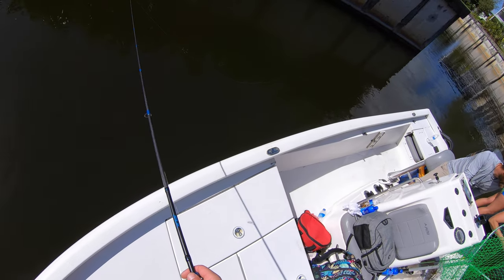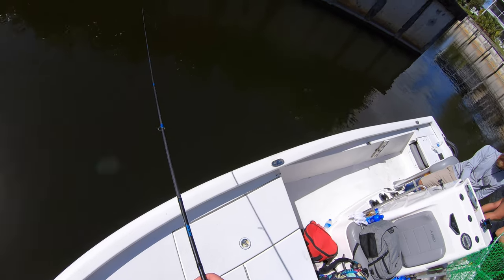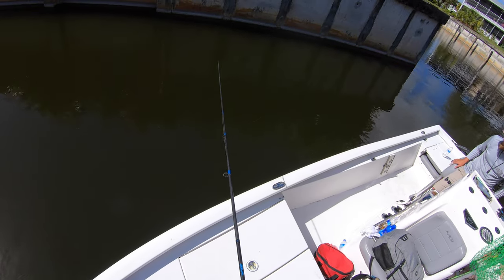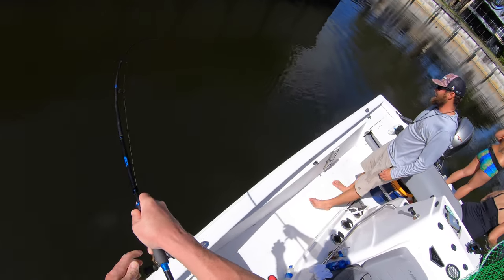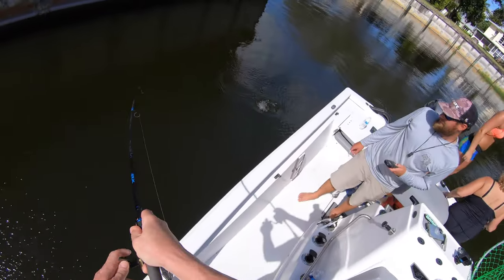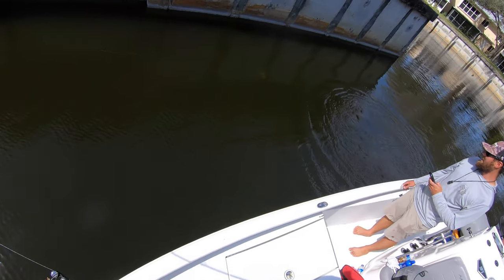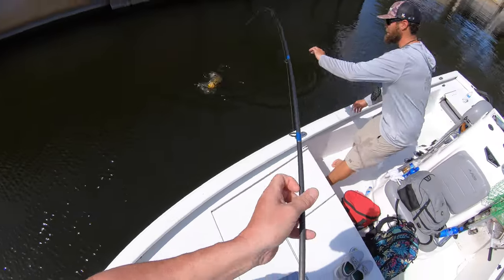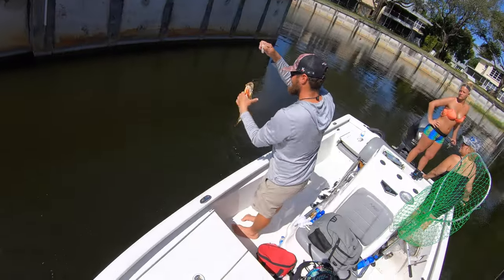Ooh, I just saw a flash down there. I could literally see my live bait swimming around in circles trying to run away from this peacock, not to get struck. There's another one. Did it eat it? I think he ate it. Yeah, he's under the boat. Another solid fish — really solid fish.